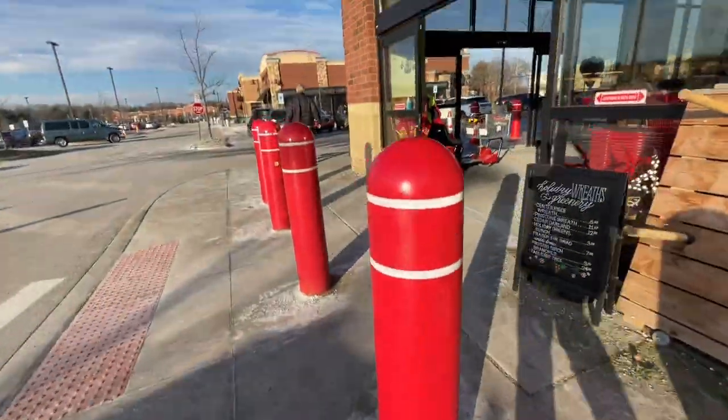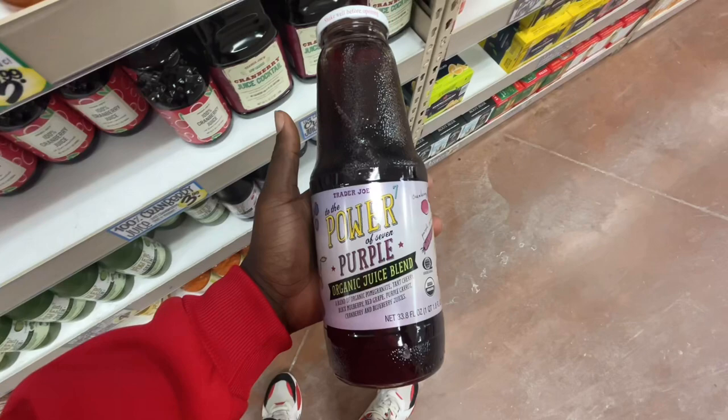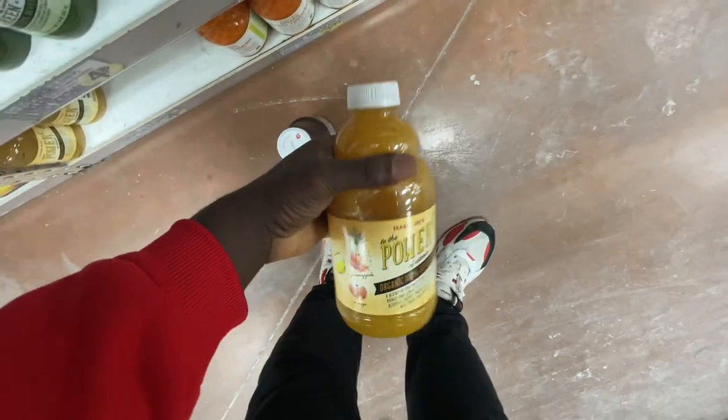All right y'all, we're at Trader Joe's. We're in the store right now. I don't really shop here personally, but I only come here for the juices — and it's a specific one I get. My favorite juice of all time. This is like the best thing out there. If I don't get this, I always get this too. But we gonna get both. See what happens when you go out and you're nice to people? You get free stuff. Not only did I get the two drinks I showed y'all.